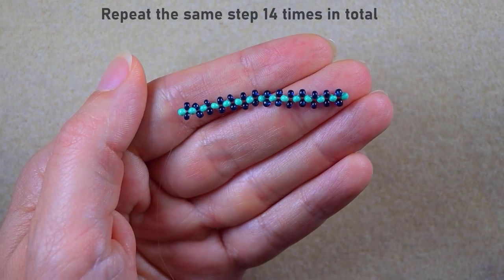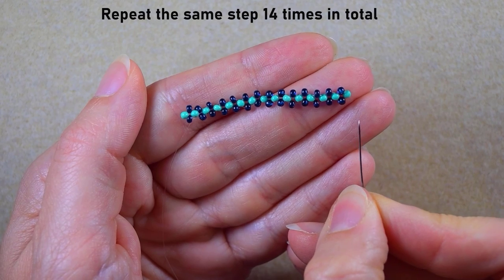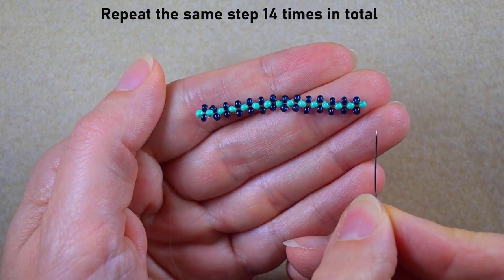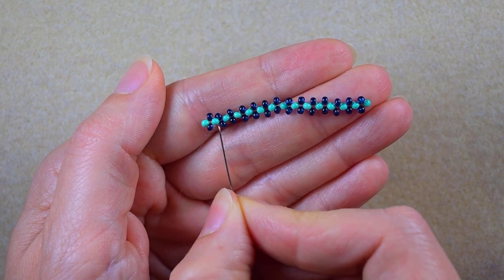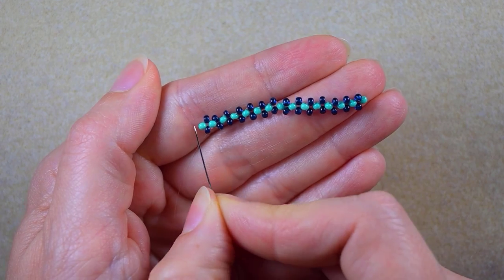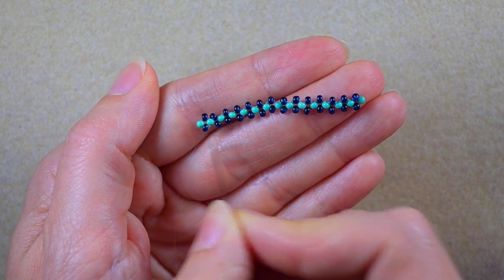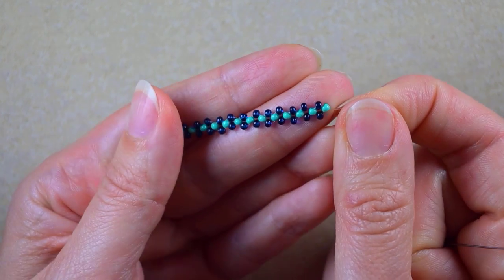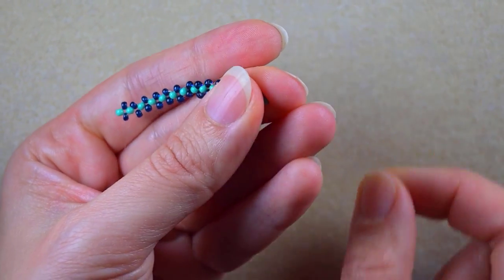I just did the 14th cross — I repeated this step 14 times. Now I have 15 turquoise beads and 14 dark beads on each side. This is how you know you've worked correctly up to here.